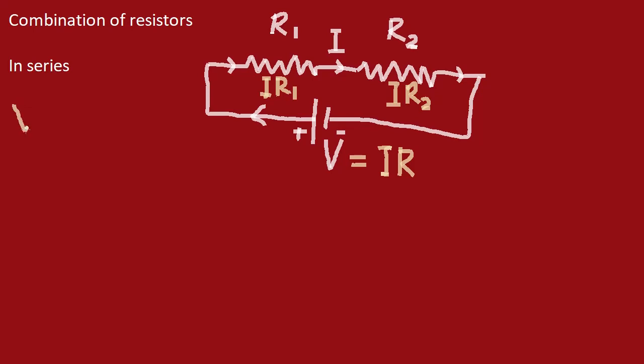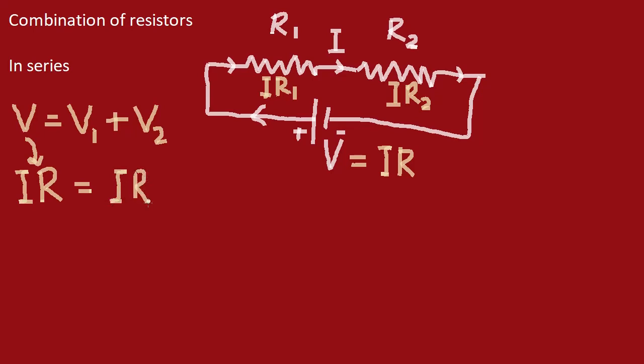We can write the total potential difference V as V1 plus V2, where V1 is the potential difference across R1 and V2 is the potential difference across R2. V equals I·R, which is the net resistance — meaning if these two resistors were replaced by a single resistance, it would equal R. So V equals I·R, which equals I·R1 plus I·R2.